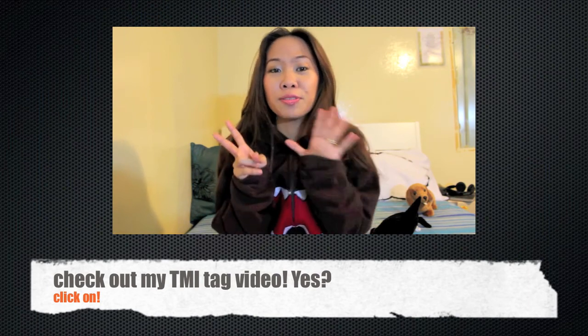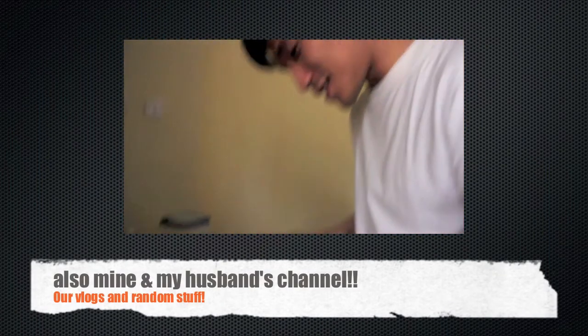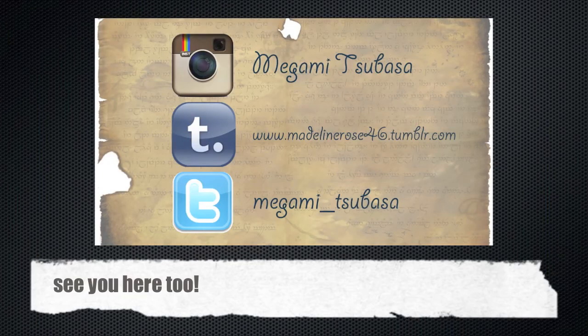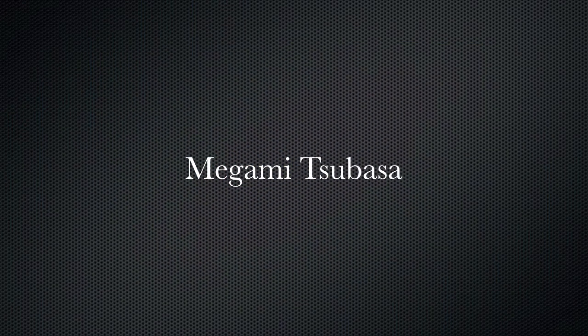Stay happy and thanks for watching. Click on to watch my TMI tag video and also mine and my husband's channel. Hit like and subscribe and see you all on Instagram, Twitter, and more of this picture from my blog. Take care everyone and God bless. Sayonara! Bye.